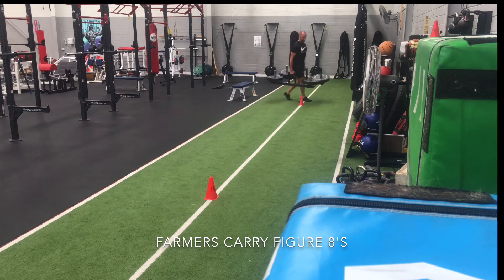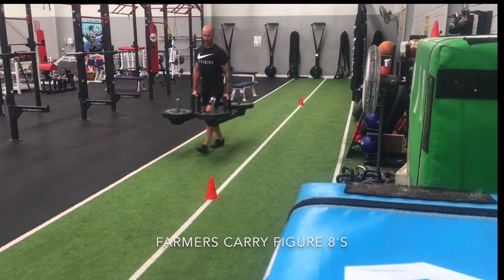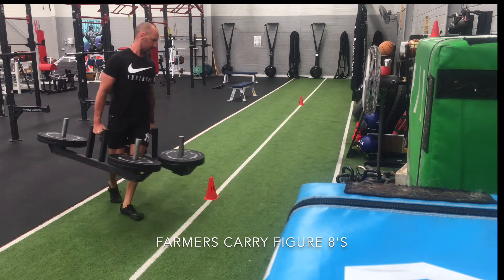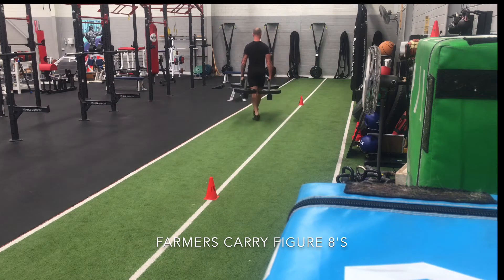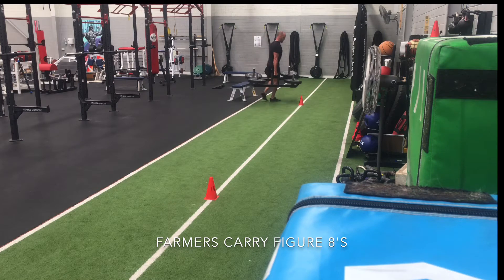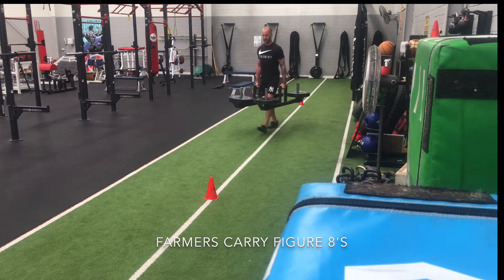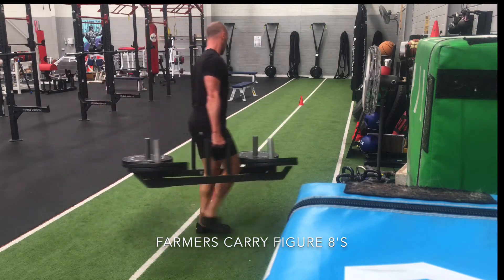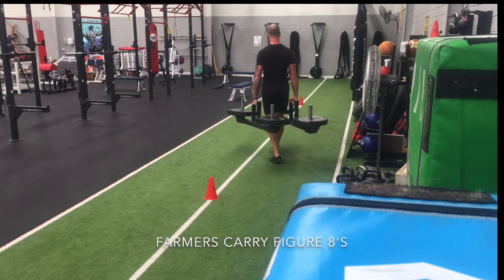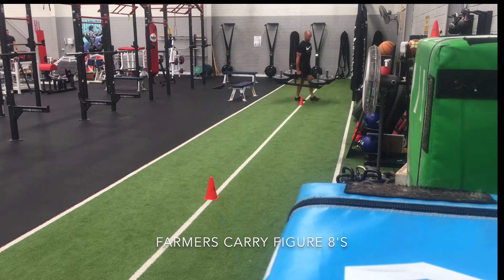First up we've got the figure 8 farmer's carry. This is generally done at a decent walking pace. Rather than being done with the goal of maximal loading, it's about really controlling the weight, keeping each weight in each hand running parallel and horizontal to one another. So you're fully controlling the weight, and as you turn the corner each time, there's a lot of control required — and need and strength in the wrist and the grip.